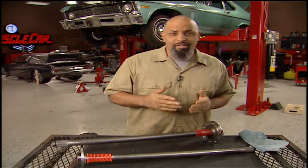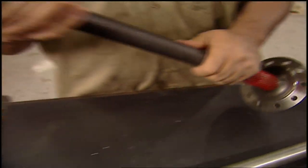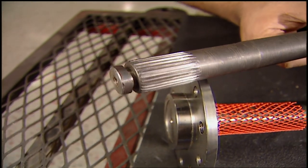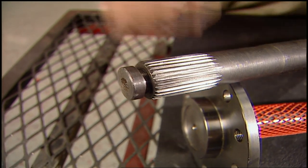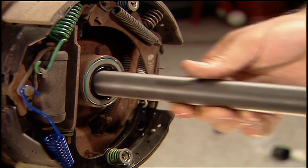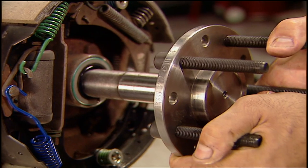I needed some axles that weren't going to break. So I called Summit and they sent me a pair of these Superior axles, the Evolution Series. They're made of high quality steel. The splines are rolled and pressed during the forging process, making them 35% stronger than stock. Cut axle splines are machined after the steel cools, so they won't be as strong as what I've got right here.